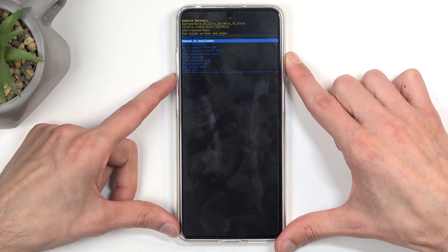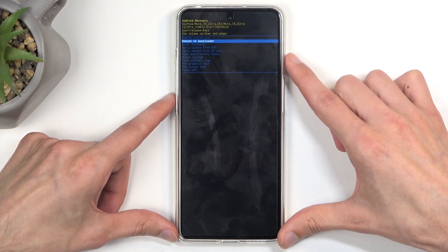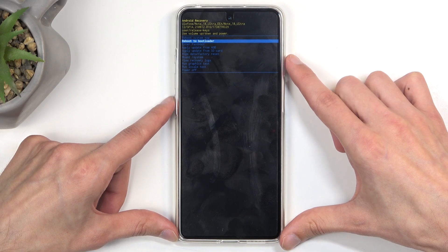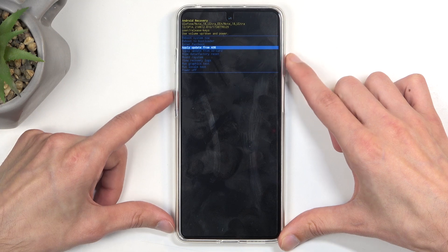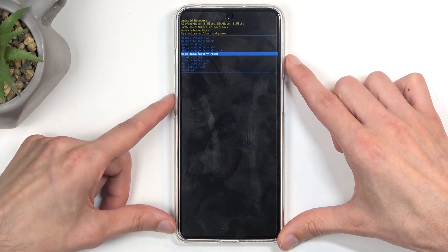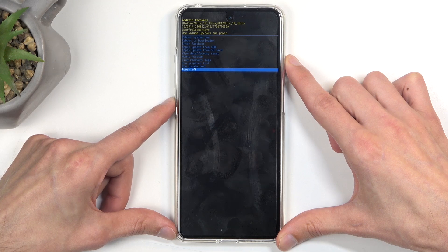Going over all the options: we have reboot system now, which takes us back to Android; reboot to bootloader, which takes us to the previous page accessible after turning off the device; enter fast boot mode; apply updates from ADB or SD card; wipe data; mount system; V-logs; run tests; and power off.